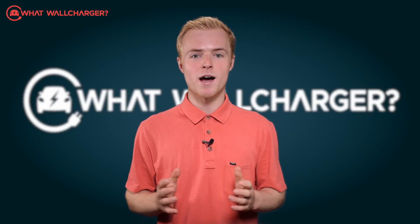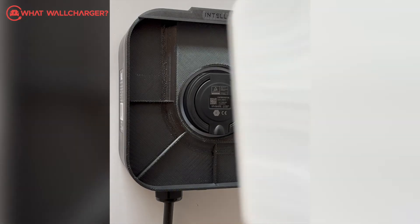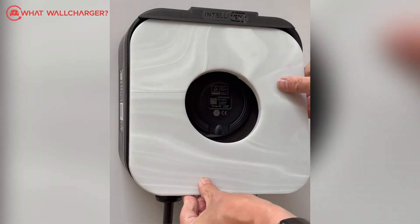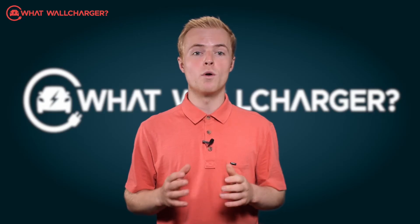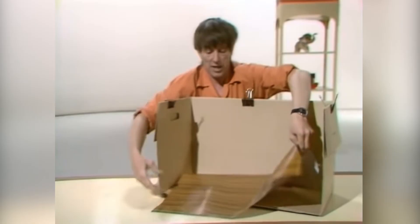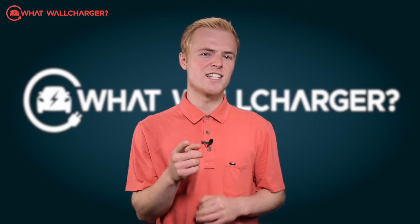An interchangeable panel developed by the UK distributor enables you to personalise. They've developed a few of their own versions — wood panel, stone effect, etc. But if you want to go the full-on Blue Peter, we reckon you can stick whatever frontage you like, as long as it's decent, of course.